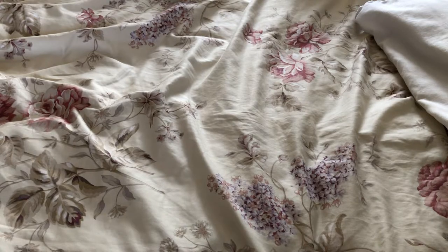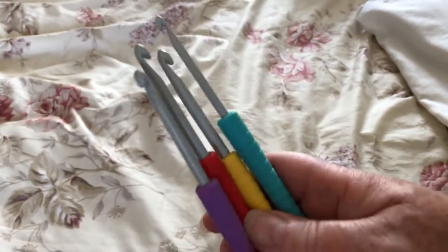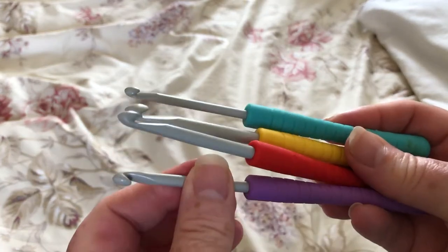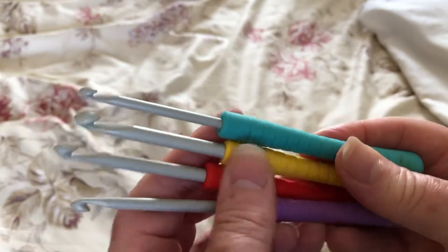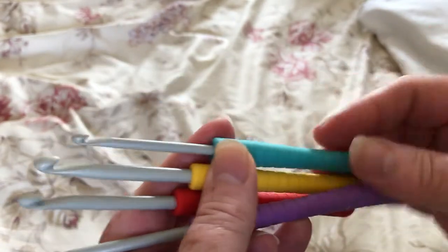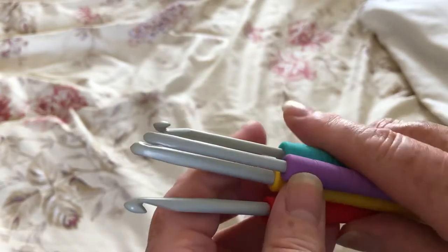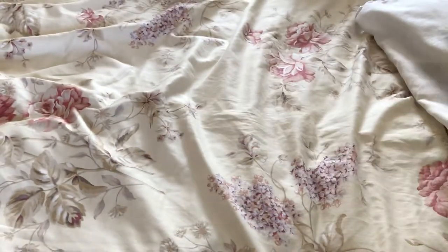The first ones with the grip that I ever bought I got from Dunelm, and it was these. I confess I don't know the make but they're not particularly brilliant. They're the same basic grey hook with just a tubey kind of handle that tapers, and they're okay, they do their job, but I can't say that I was that enamoured with those.